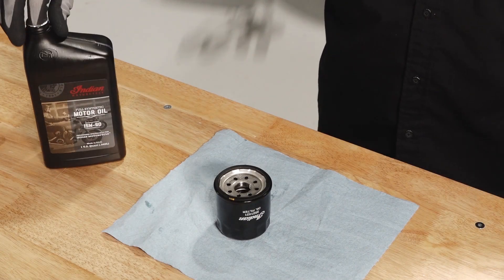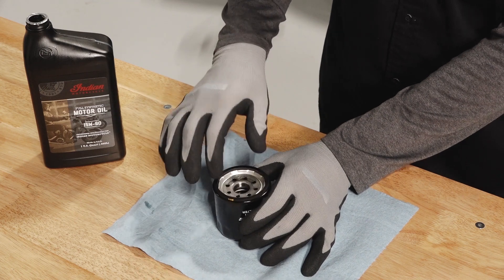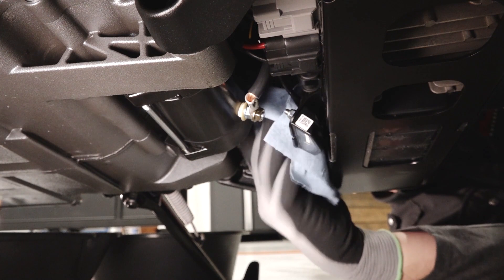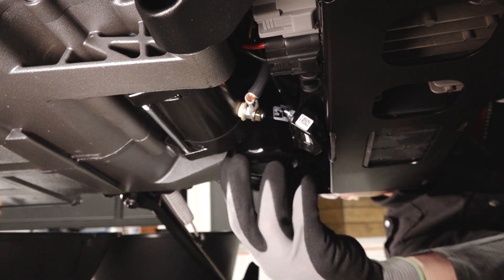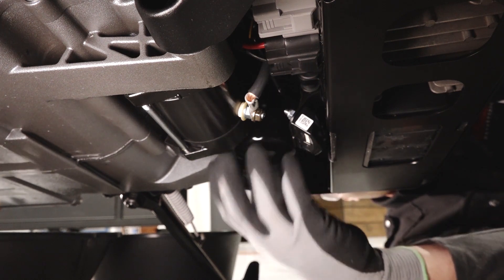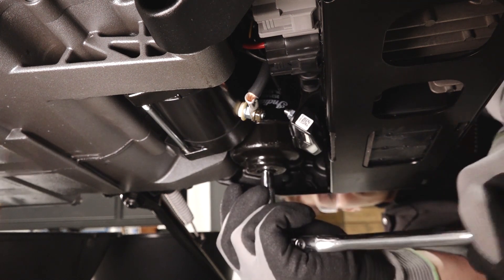Lubricate the o-ring on the new filter with a film of fresh engine oil and ensure it's in good condition. Using a clean dry cloth, clean the filter sealing surface on the engine. Install the new filter and rotate it clockwise by hand until the filter gasket contacts the sealing surface, then turn it an additional three quarters of a turn.